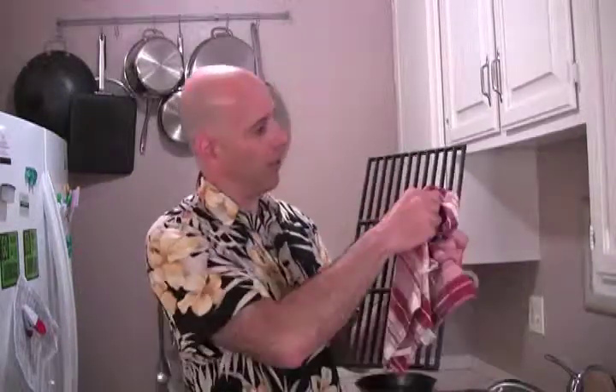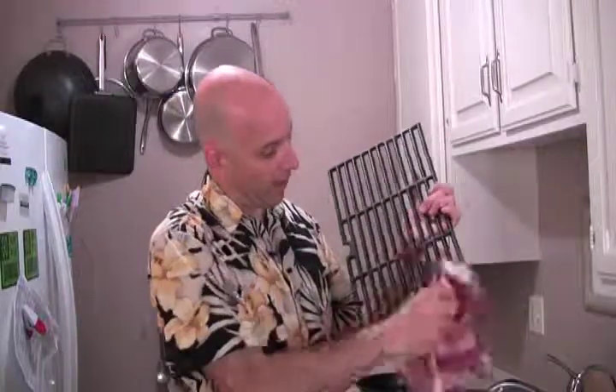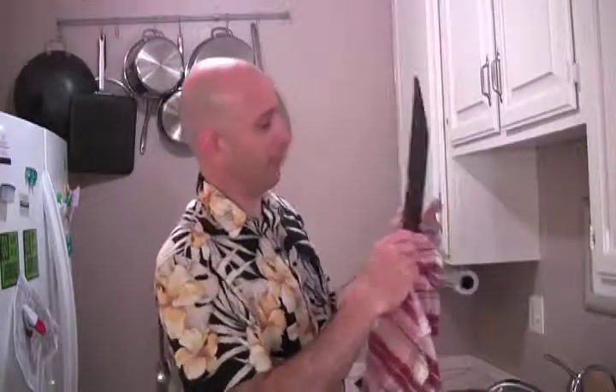Now, what I'm going to do is coat the cookware with peanut oil. You can use any kind of vegetable oil, but this is what I've got on hand right now. You need a rag, and you get your cooking grate and make sure that all the surfaces are dry. This one is dry — it's ready.